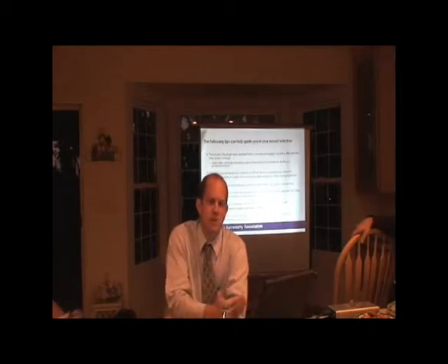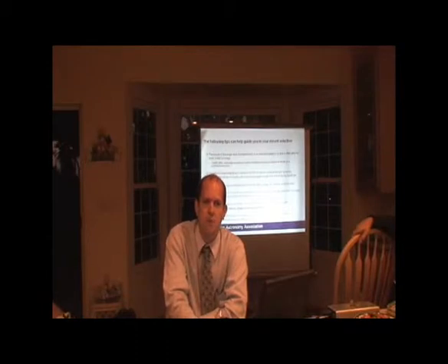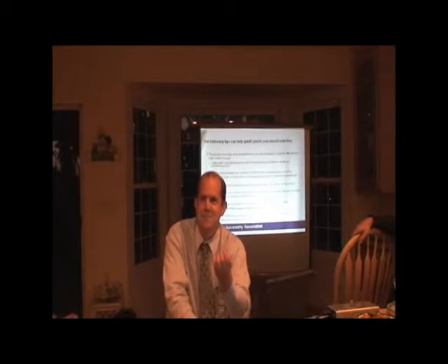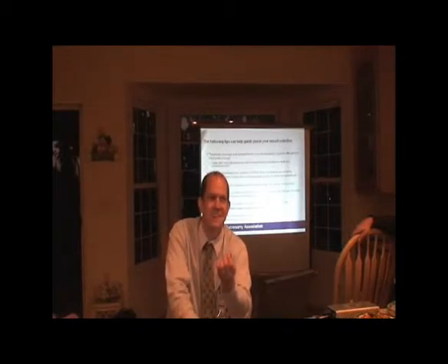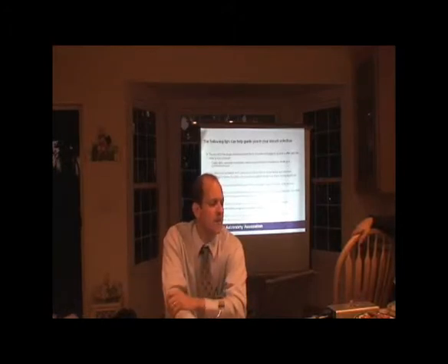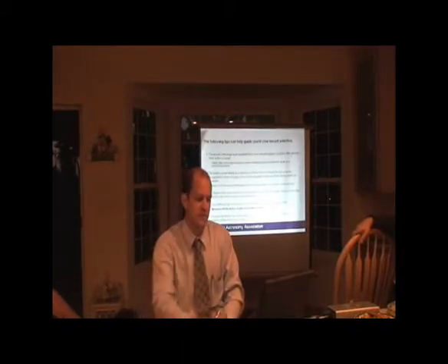If you're thinking about an astrophotography rig, in my opinion the mount is the most important component of your system. Most people who are really into this would agree: the mount defines everything else. You can put a superb quality telescope and camera on a poor-quality mount and you're going to get poor results — absolute crap. It is probably the most important purchase you'll make.